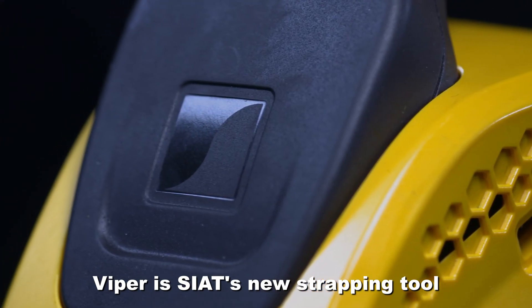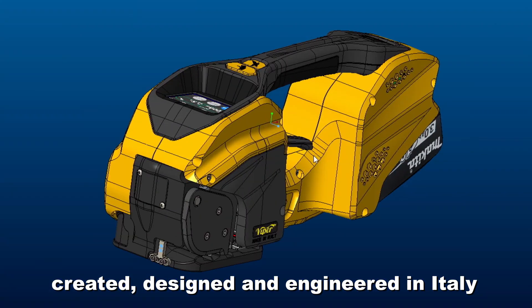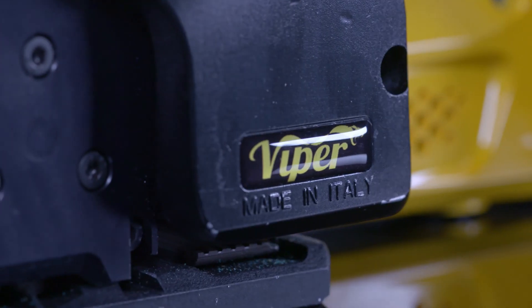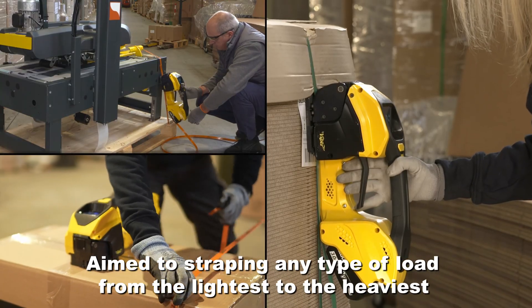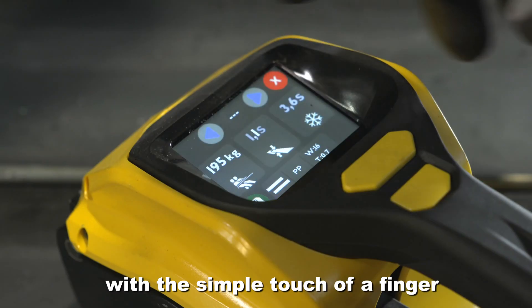Viper is SEAT's new strapping tool, created, designed and engineered in Italy. Aimed at strapping any type of load, from the lightest to the heaviest, with the simple touch of a finger.